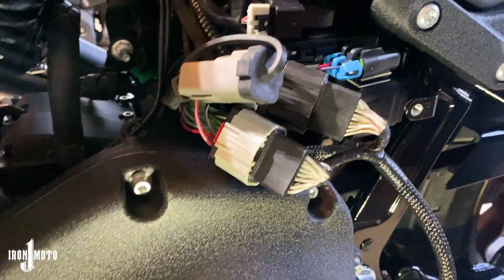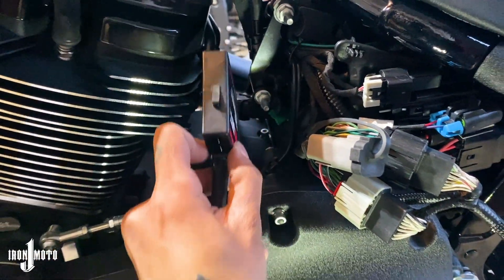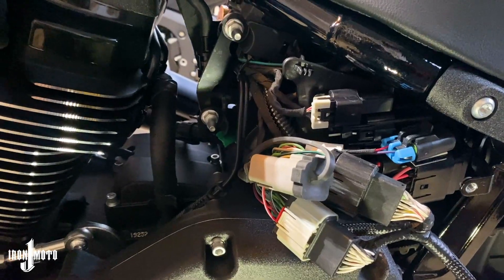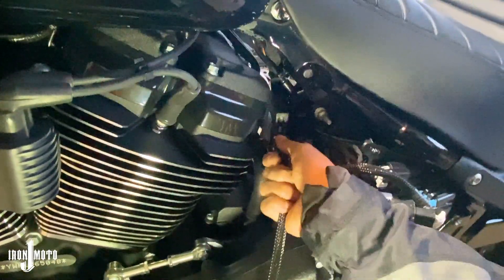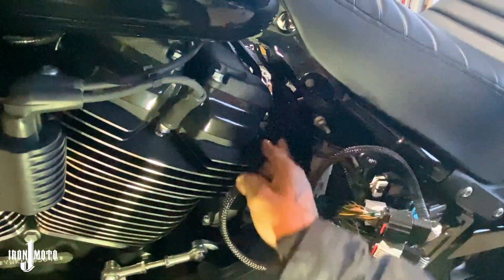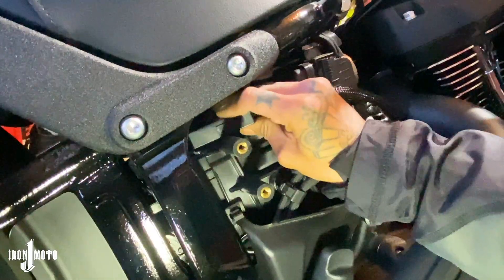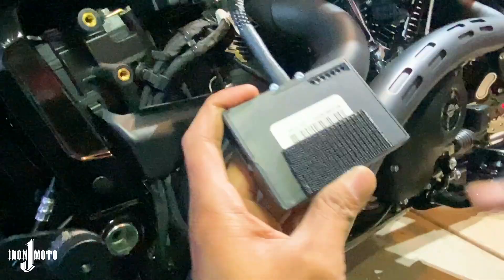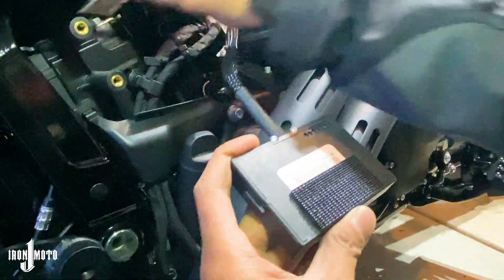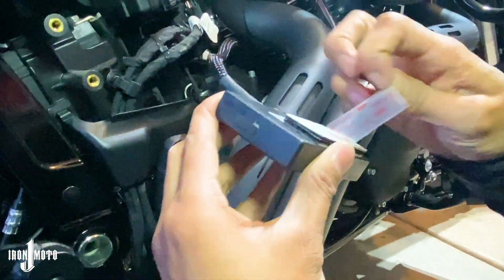Now that that's hooked up, we'll need to tuck it in. You have the Power Commander module in hand — what you have to do now is swing it through, feed it to the other side, and there's a little home above the battery on the other side where it will velcro down. Work it in through here as cleanly as possible to get to the other side. Now I'm going to put some velcro on the bottom so it sticks in there and isn't just shuffling around. I'll put the other half on it already, then take the tape off and find a home in there.